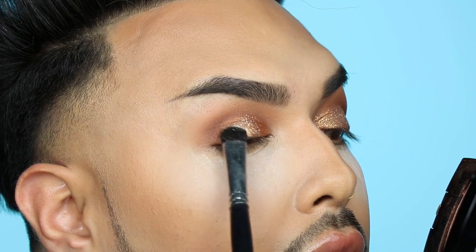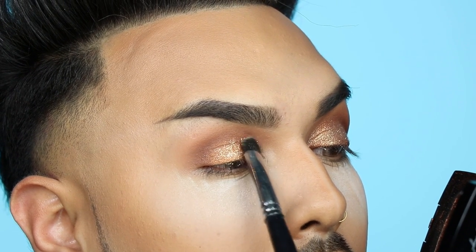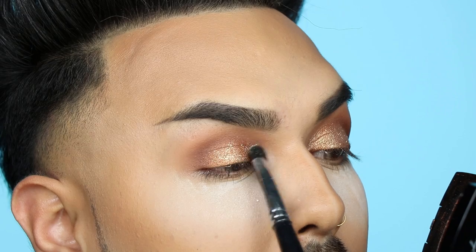I'm just going to spray my Morphe M333 brush with a little bit of Fix Plus and pick up some of that Reflex Gold. I always like to tap my brush so that any excess can just go away. Then I like to slightly lean back a little bit when applying it so the glitter goes on the lid a little bit better and doesn't fall down. And then I'm just pressing it all over the lid.